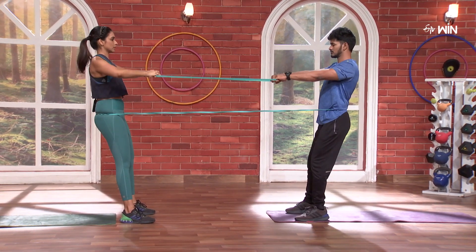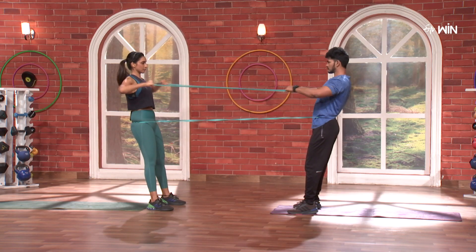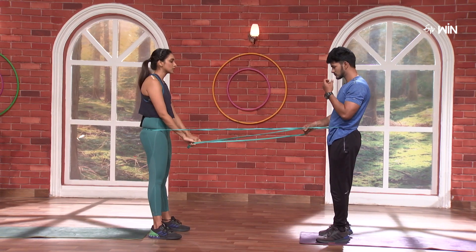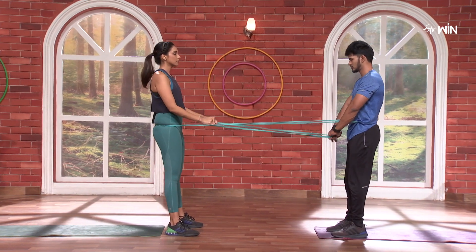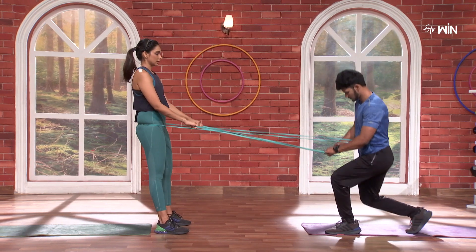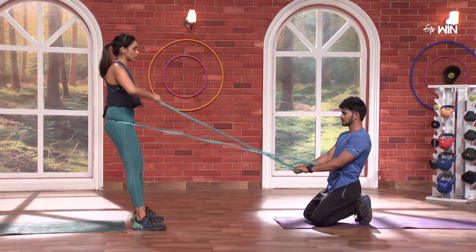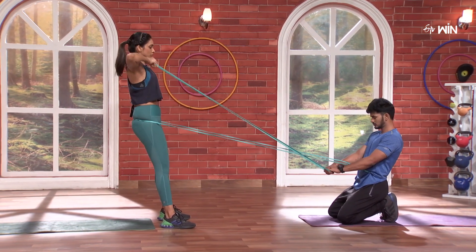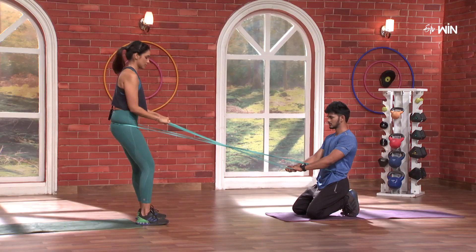One. Two. Super. Three. Super. Now no hands — and then you pull. Or you can go on your knees. 3, 2, 1 and go — four. One. Two. Three. Four. And left, same thing.